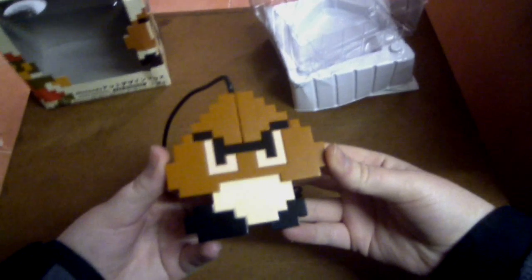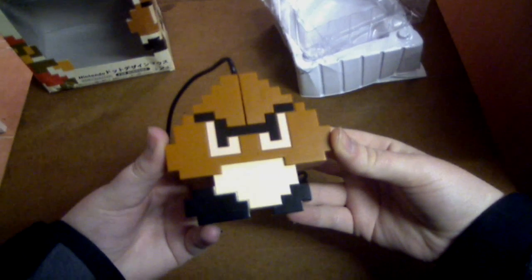Thanks guys for watching. Don't forget to subscribe — I'll have heaps more controller and accessory reviews up shortly. Thanks for watching guys, I'm Sharky Gamer.